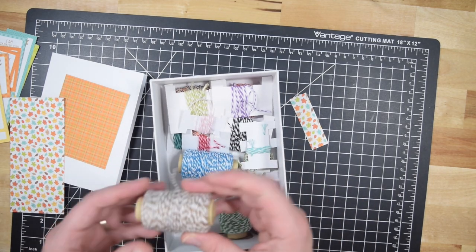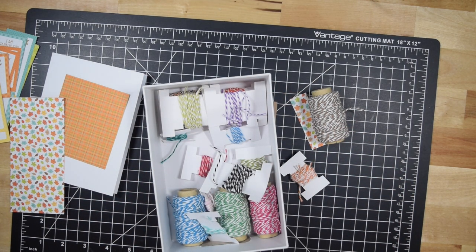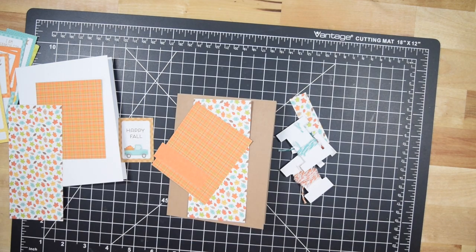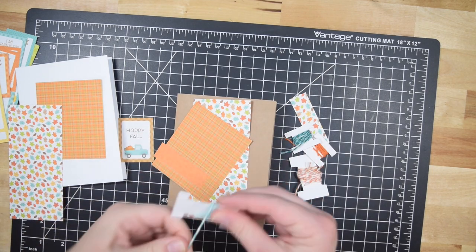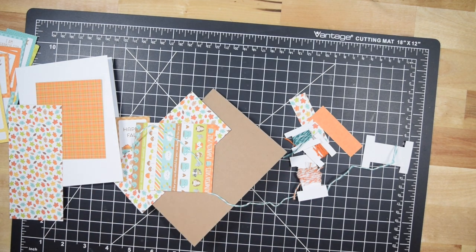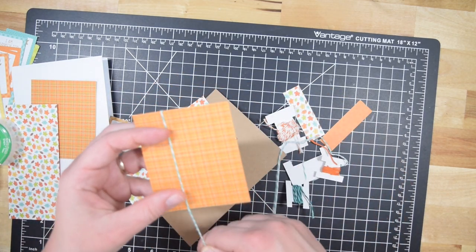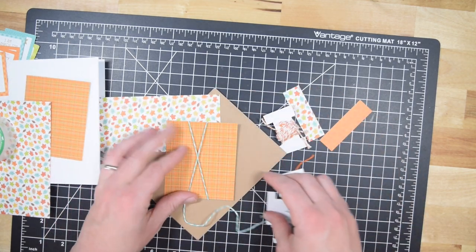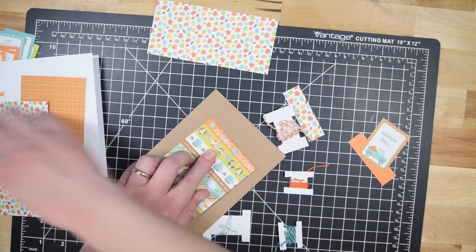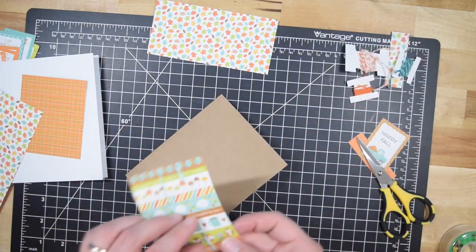After making a couple cards, I thought this was a great opportunity to use up some twine. I recently had kind of gone through my stash of ribbons and fibers, and tried to reduce the overall number that I had. I've donated them to different organizations. I just find I don't use them a lot, but I do like twine, and I wanted to show you some ideas for using it up. It's something I have used with 6x6 paper pad tutorials in the past.